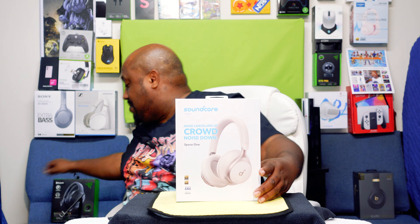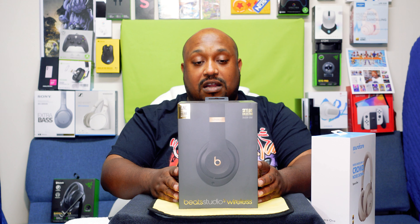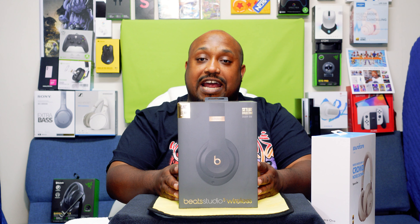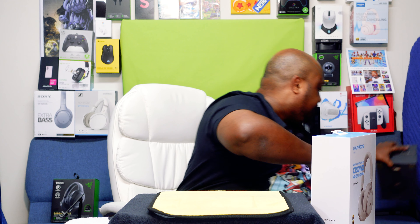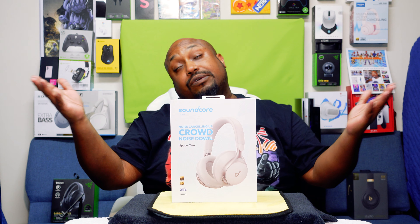Now I'll tell you why I'm upset. These — the Studio Wireless Threes — normally go for $300. I got these bad boys for half off, like $150-something — good deal. But two weeks later, these come out. You know how much these are right now? These will only set you back $100. 100 bones. So before we get into the eagle eye view — because I could have saved some money, just waited until these came out; I didn't even know it was coming — but hey, who knew?